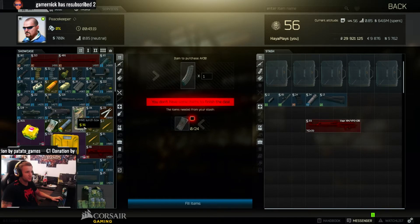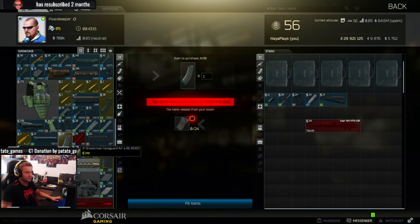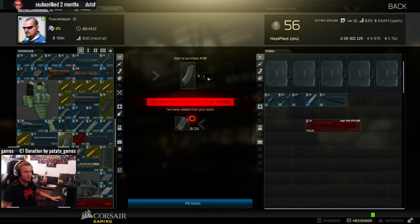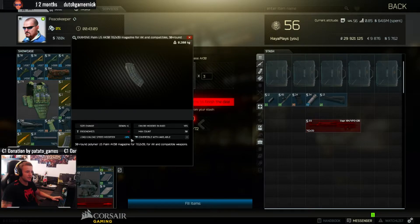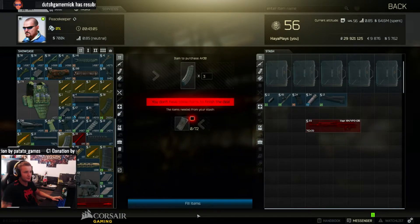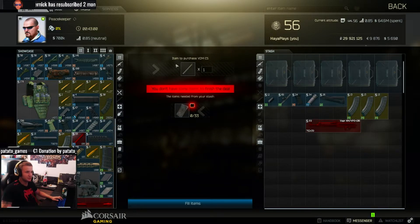Let's go to the last guy, Peacekeeper. We're going to buy two — or three — AK-30 mechs. Why are we going to use these? They have a 10% load-unload speed modifier. We're also going to buy the Kiba Arms gas tube.